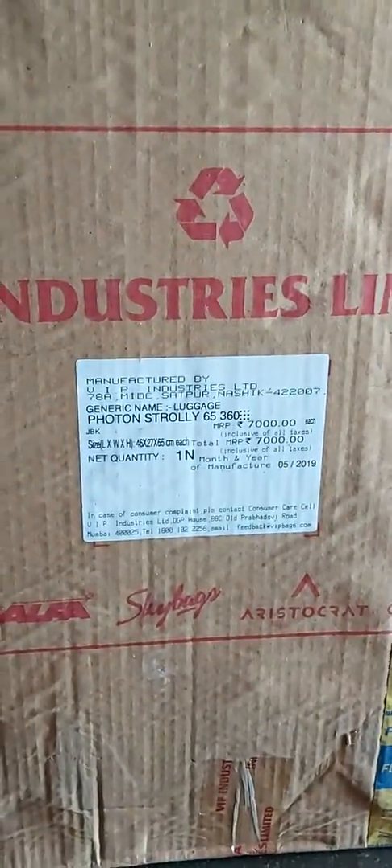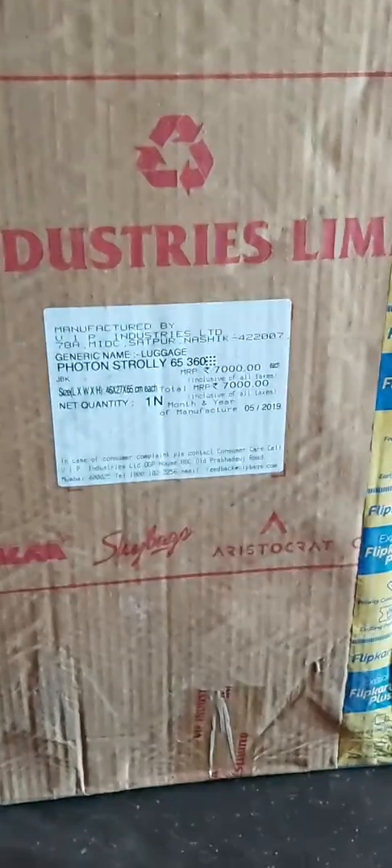I have a travel bag for the Flipkart. Here is a travel bag for $2.99.